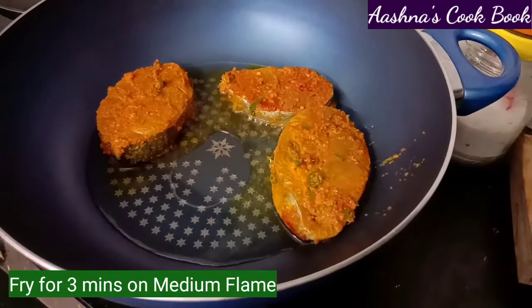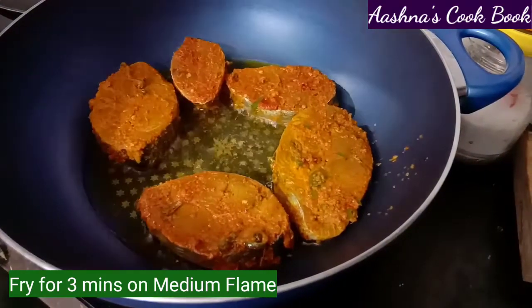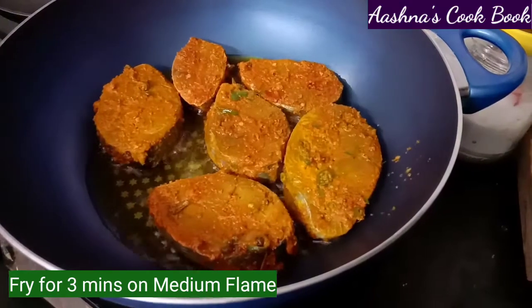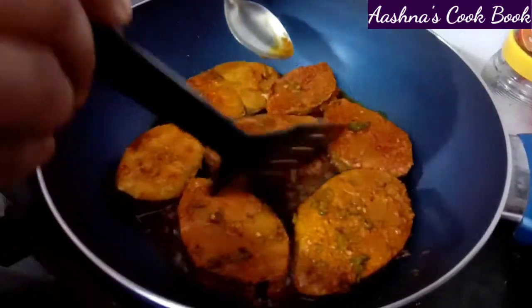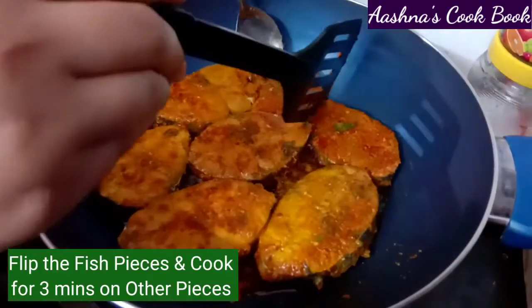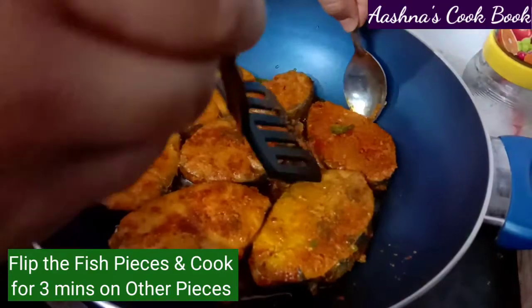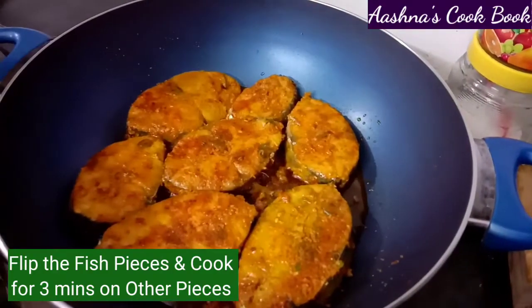Now for the fish, we will fry each side for 3 minutes on medium flame. I will place the marinated fish pieces in the pan carefully. We will fry them on medium flame until they get a good color.